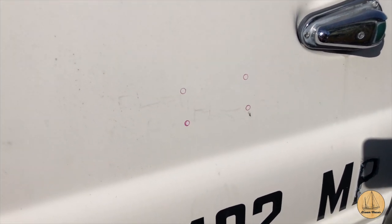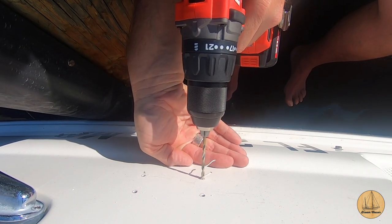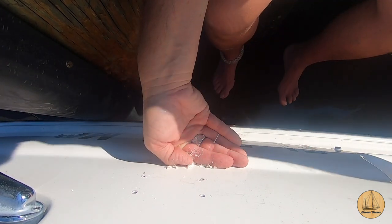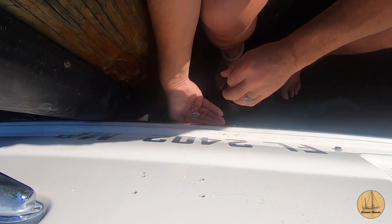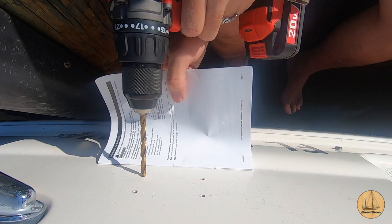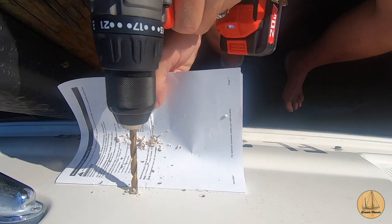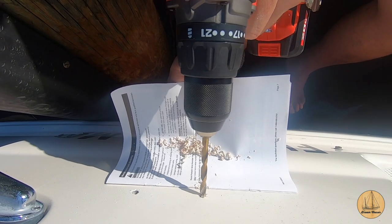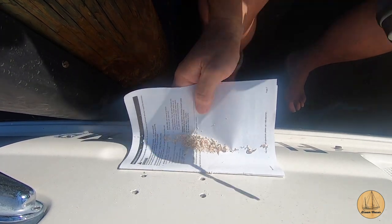Now that I've got the spots marked it's time to drill it — I'll drill a couple of pilot holes to start. It was a little nerve-wracking putting a drill to the side of the boat, but I just held my hand underneath it to catch the big pieces of the fiberglass. I didn't have my shop vac so I was working the debris over the side of the rub rail and into my hand into a little trash can. The holes in these cleats call for a quarter-inch bolt, and I started with a pilot hole just to avoid chipping the gel coat on the edge, then went ahead and used the quarter-inch drill bit to get the holes to the correct size.